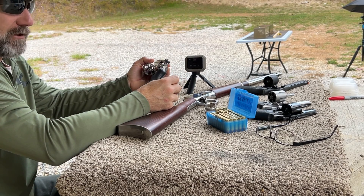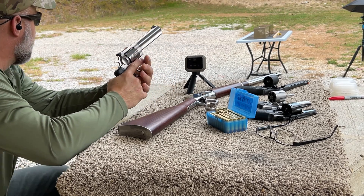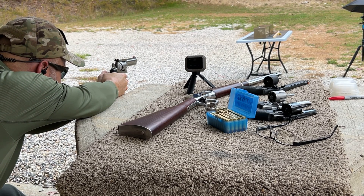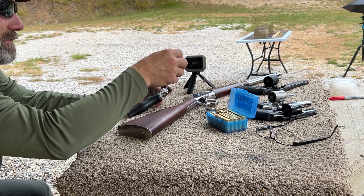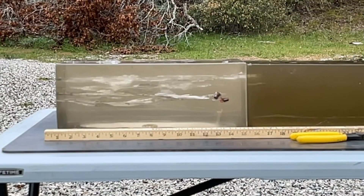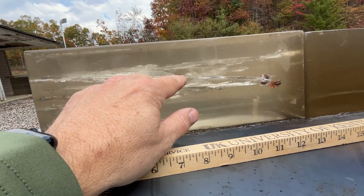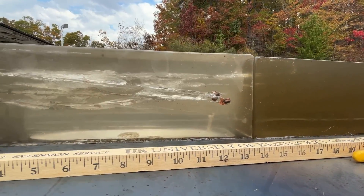This is the Ruger 5 inch GP100 with the Barnes TAC-TX 125 grain all copper hollow point. I want to try to lay this one above the last two. Velocity: 1160.8 and I think we got the catch. The wound track starts right here, opens up nicely, nice big permanent wound cavity down through here, and then we exit the block right at 13 inches. So let's go reshoot that one.